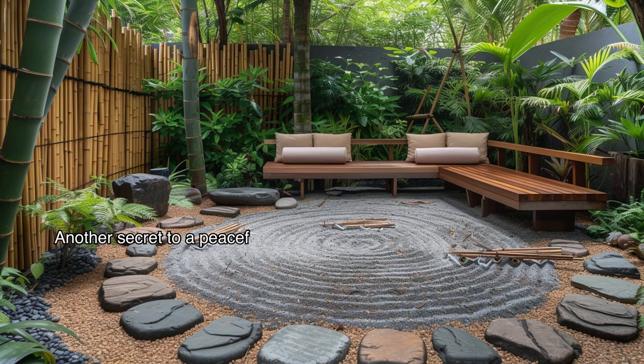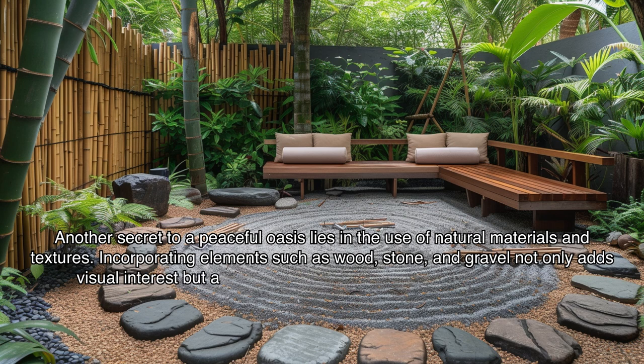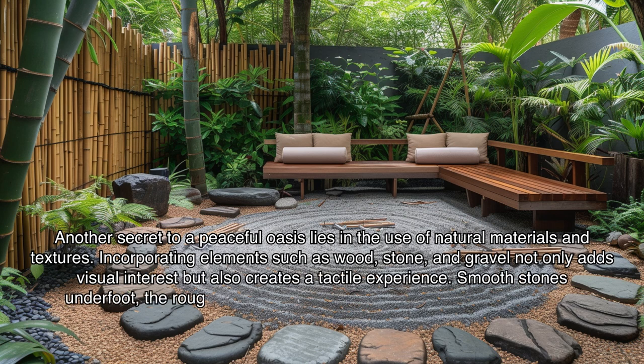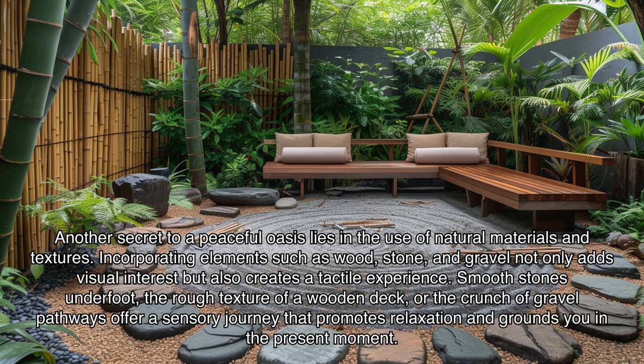Another secret to a peaceful oasis lies in the use of natural materials and textures. Incorporating elements such as wood, stone, and gravel not only adds visual interest but also creates a tactile experience. Smooth stones underfoot, the rough texture of a wooden deck, or the crunch of gravel pathways offer a sensory journey that promotes relaxation and grounds you in the present moment.